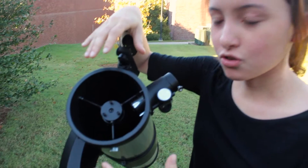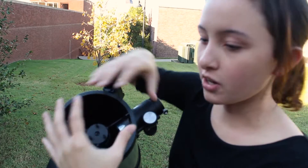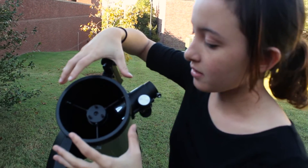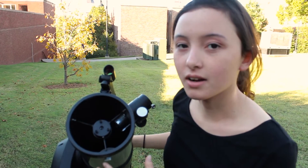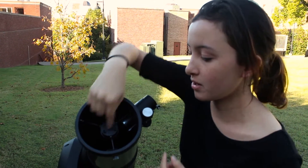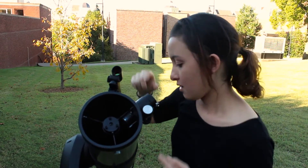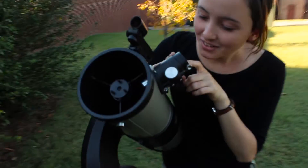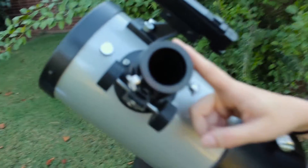That secondary mirror is angled, so light goes out through the eyepiece. A lot of people think that having this mirror in the very center of the whole thing is gonna make it so that you can't see the image, but because the mirror is concave and because it's so big compared to the little secondary mirror, there isn't that much light eliminated. If you look in here, you can see what it looks like without an eyepiece. I'm gonna go ahead and put an eyepiece on there, and maybe we can look at some trees.